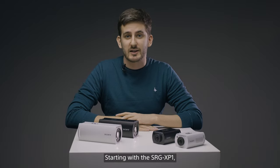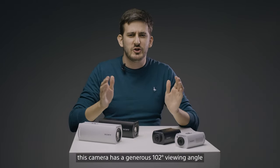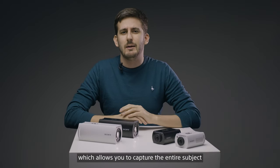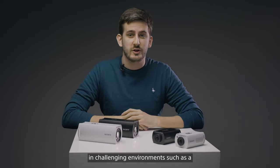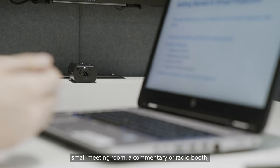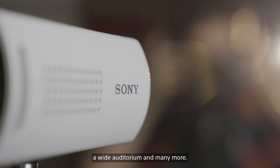Starting with the SRG-XP1, this camera has a generous 102 degree viewing angle, which allows you to capture the entire subject in challenging environments, such as a small meeting room, a commentary or radio booth, a wide auditorium, and many more.